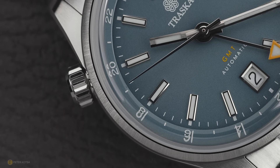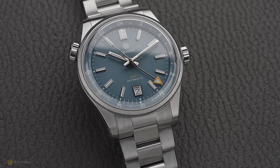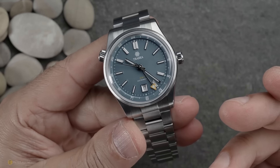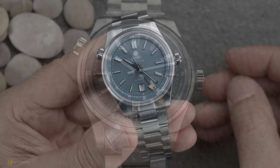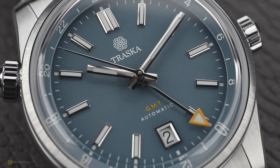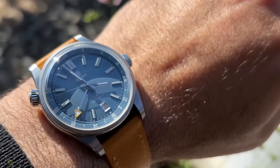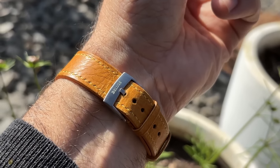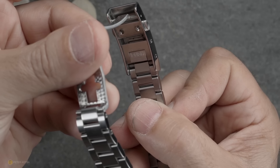My second gripe is the placement of the crown at ten o'clock. Some people might find that annoying — it's similar to an Omega Seamaster 300's helium escape valve position. Having a screw-down crown on that side to adjust the bezel means turning the watch around, unscrewing, adjusting, and going. I've had Seiko Alpinists with a similar rotating bezel system where the crown was on the right, which felt more natural. Personally, I'm actually happy with just two time zones — on my Grand Seiko which offers three, I've never used the third.